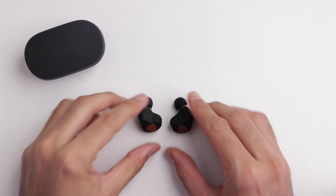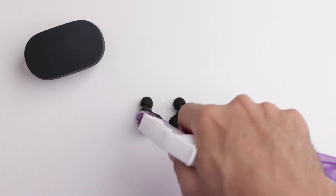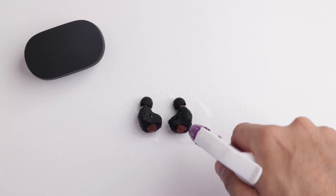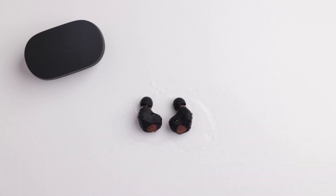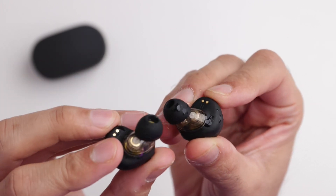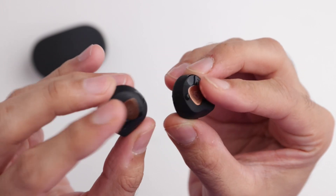As for the water resistance rating, these are rated at IPX5, which is great. I think every earbud needs to be waterproof to some extent because you never know when you're going to sweat or when it's suddenly going to start raining. Let's make sure these are waterproof by testing them. These pass the waterproofing test — you can use these in the rain and even if you sweat without any problems.